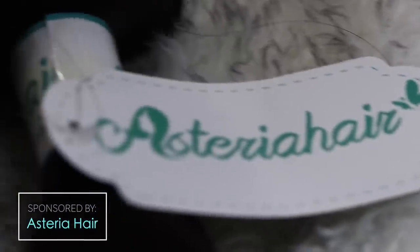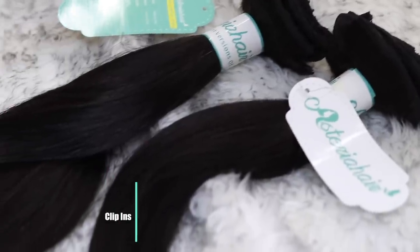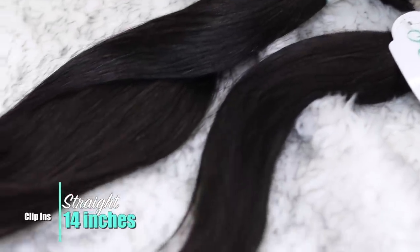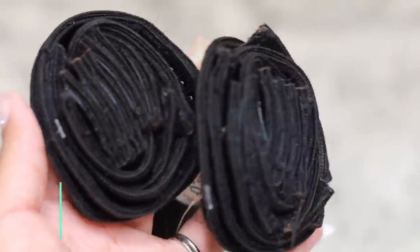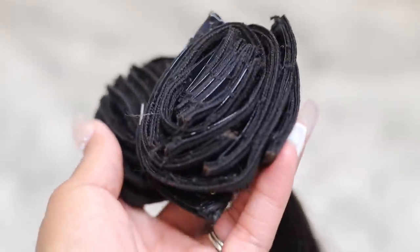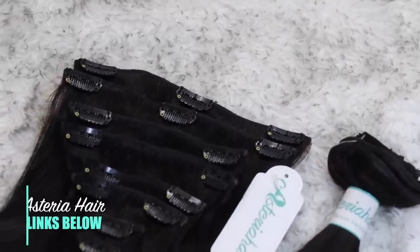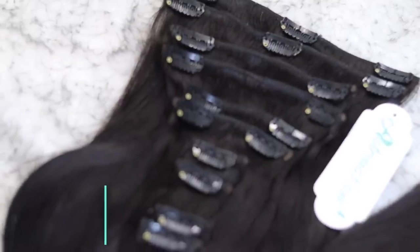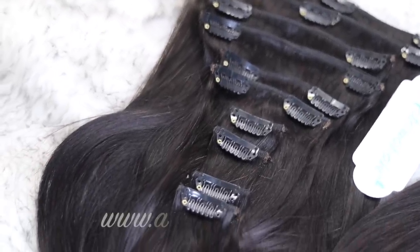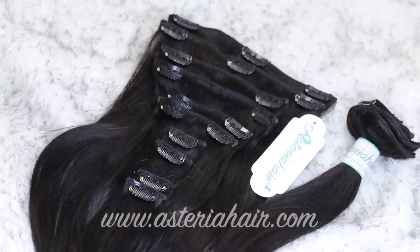In today's video I'll be doing a clip-in tutorial — the most natural looking, damage-free weave you can have. I'm using Asteria Hair, two bundles of their straight texture 14-inch clip-ins. As you can see, the bundles are really full — two bundles are more than enough. If you're interested in Asteria Hair, make sure to click those links down below. I absolutely love them.